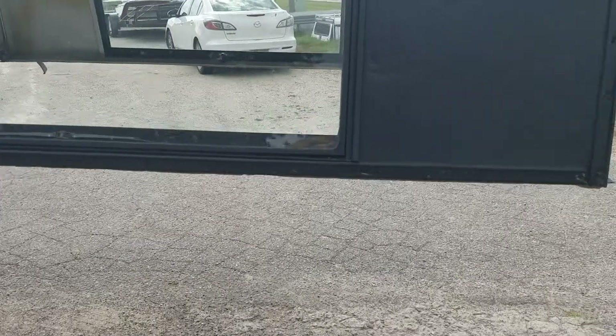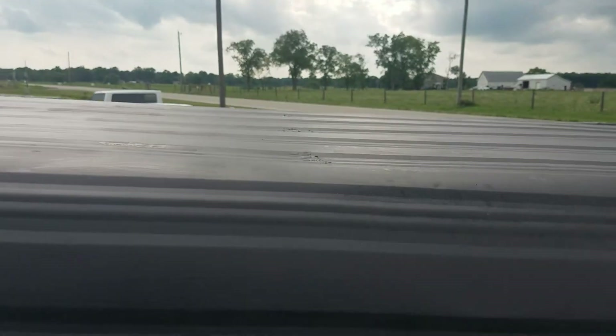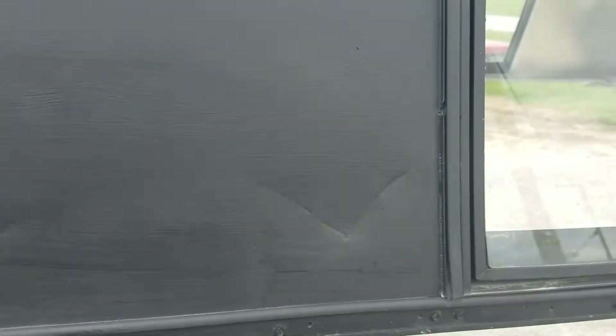You can't really tell until you get up close and then you see that it was put on with a brush. There's a dent right there. You can kind of see the brush marks. Looks like a dent right there, dent right there. Really not too awful bad, just some dents and stuff.